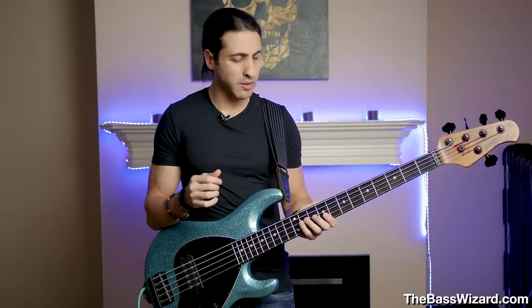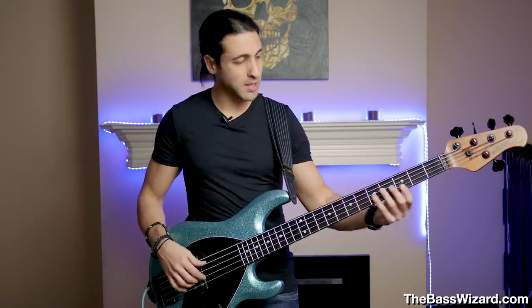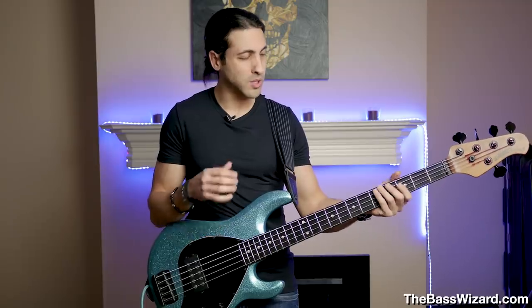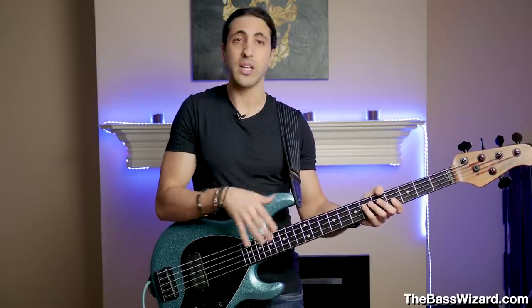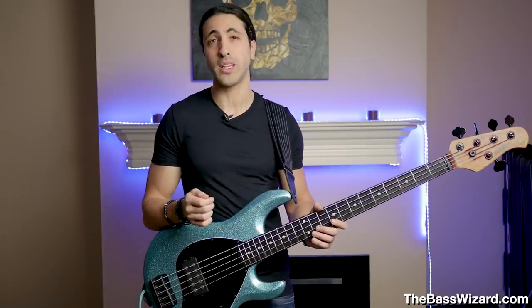Am I going to be sticking with light strings? Possibly — I'm still experimenting. I really like them for solo bass arrangements, but I do miss those deep lows, the power and fatness of the lower notes. So I might start experimenting with using my typical gauges on the E and A string and keeping the light gauges on the D and G — to see if that sounds clearer in the chordal stuff but still has that heaviness in the lows.